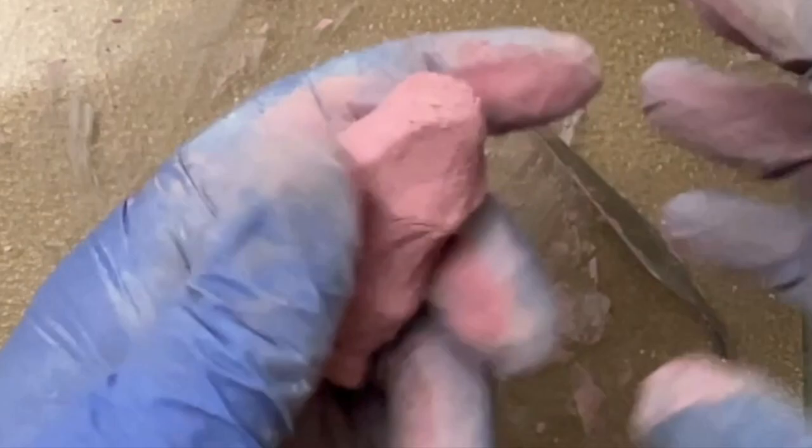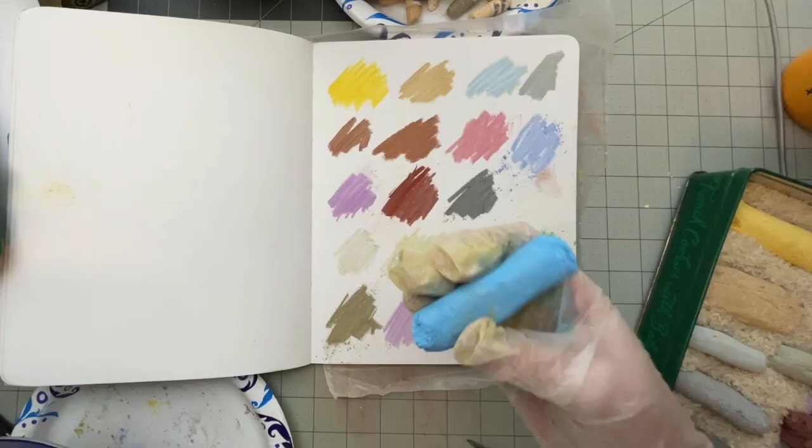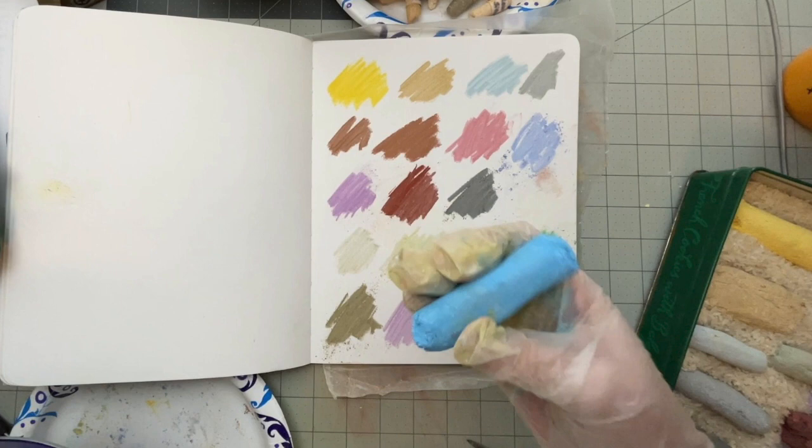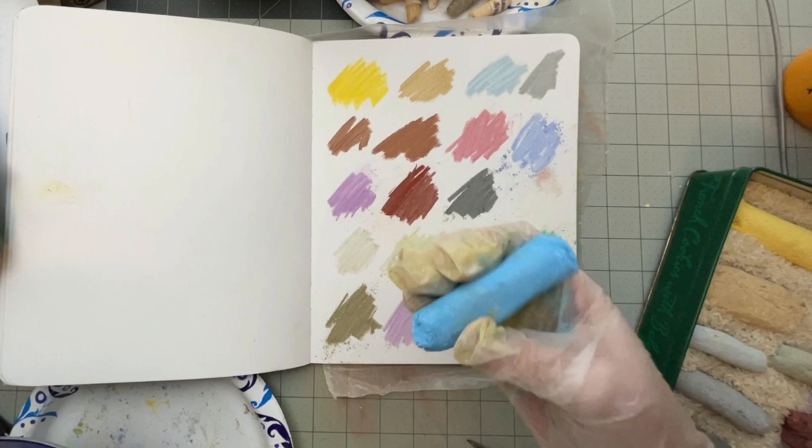As soon as I get this shaped the way I want it, I can just set it to the side and let it dry. It'll need to set for at least 24 hours, depending upon the thickness — these are pretty thick, so I gave them a day and a half, maybe two days. And then that's it. Once they're dry, you can swatch them and start using them. Enjoy!